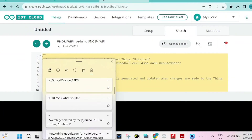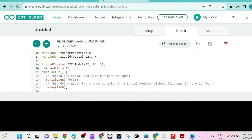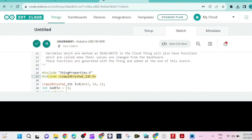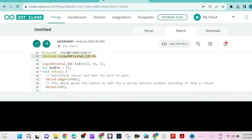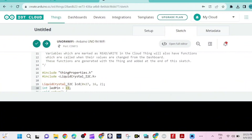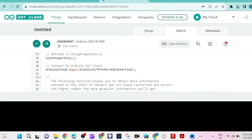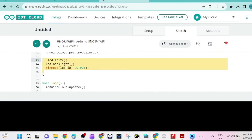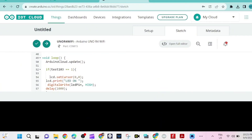I'm going to paste our sketch — it will be provided in the video description. It uses the LiquidCrystal IoTC library. We create the I2C object, initialize the LCD display, turn on the backlight, and set the LED pin as an output.